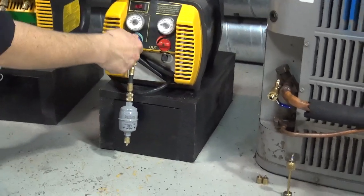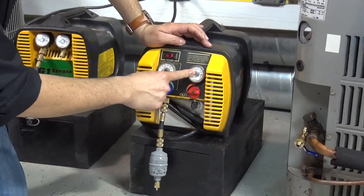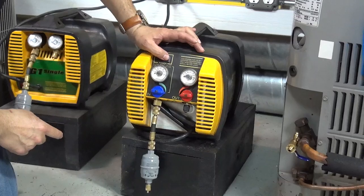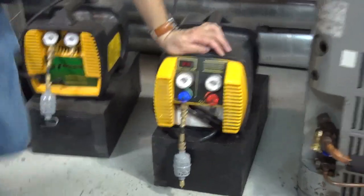This is the closed position from the valve. This is the pressure on the system, and this is the pressure on the tank. And this is the switch. Now let's do the process of recovering.